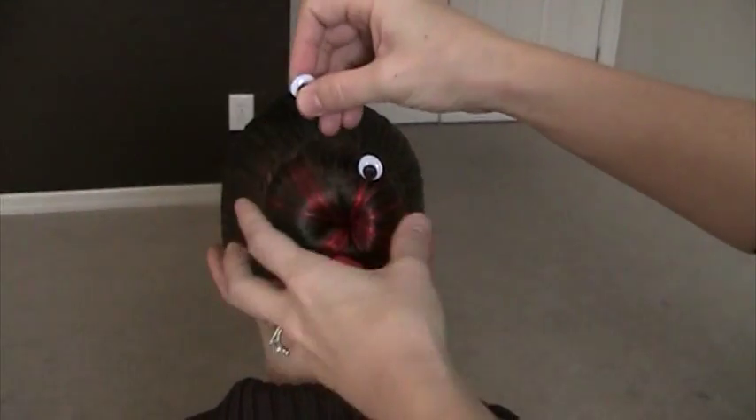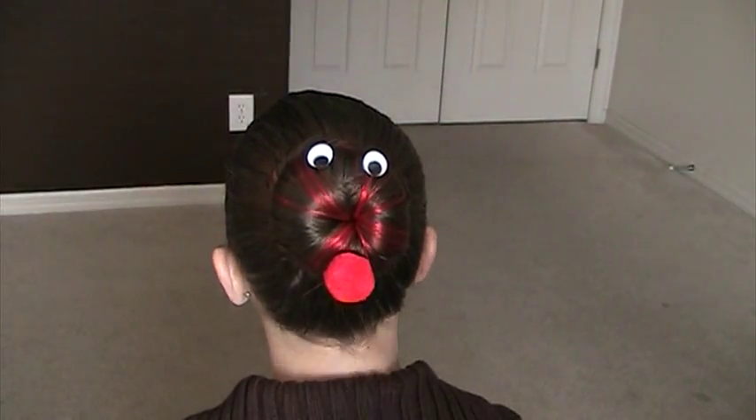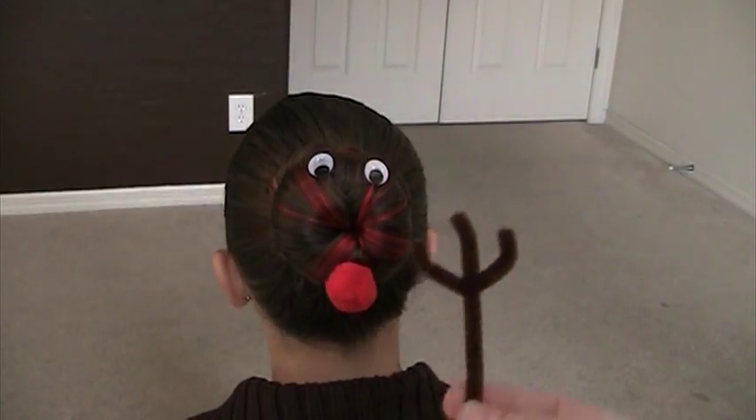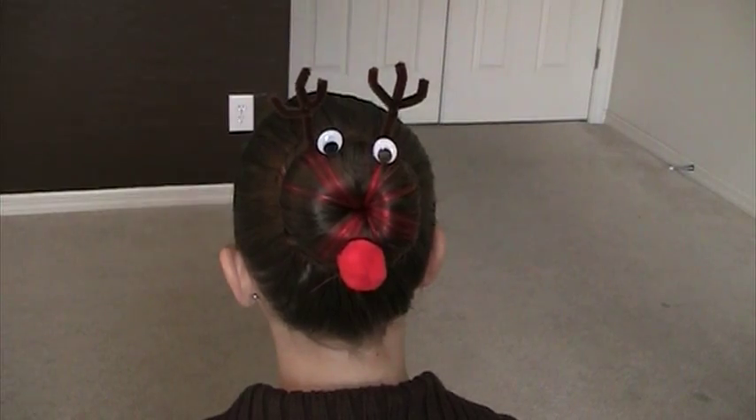Stick those right on in. And then we've got some little brown fuzzy pipe cleaners that we're going to go ahead and put in as the antlers just right on top. And there's a cute little Rudolph.